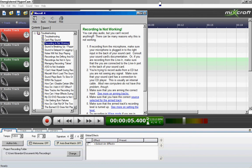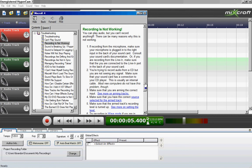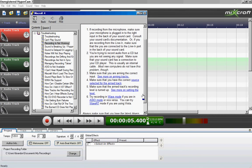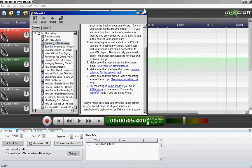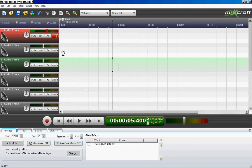If you're trying to record from CD but you're not seeing any signal, make sure that your sound card has a connection to your CD player — this is usually an internal cable. Most new computers do not have this problem, though. Make sure that you are arming the correct inputs. Make sure that you have the correct source selected. Make sure the on-track recording level is turned up. Try recording in WAV mode if you're in ASIO mode, or vice versa. You can try WAV RT mode if you're using it. Always make sure that you have the latest drivers for your sound card.